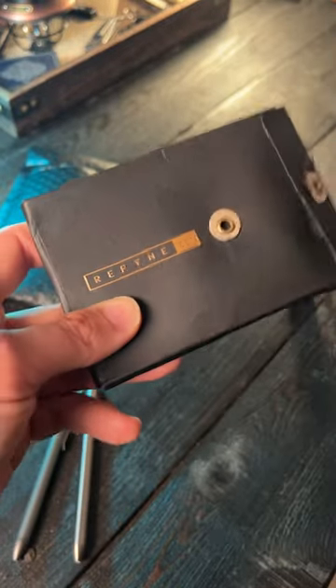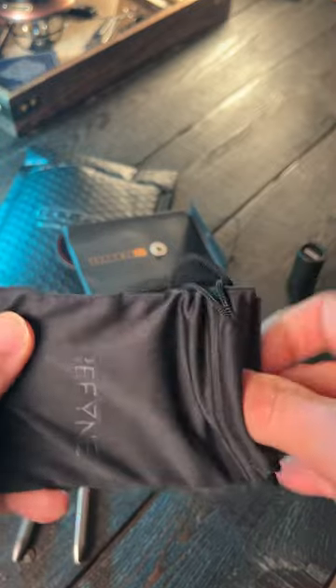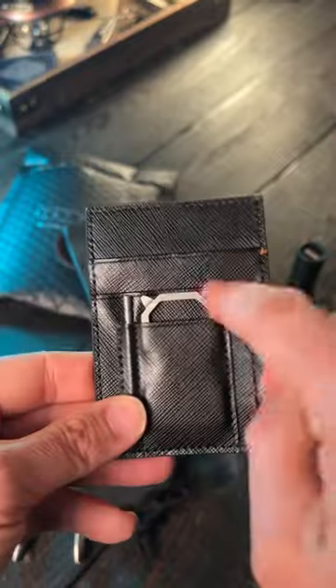Inside here is the Refine CC1, which is their wallet. Honestly, I didn't know they made wallets, and when I saw that they made one, I had to check it out.